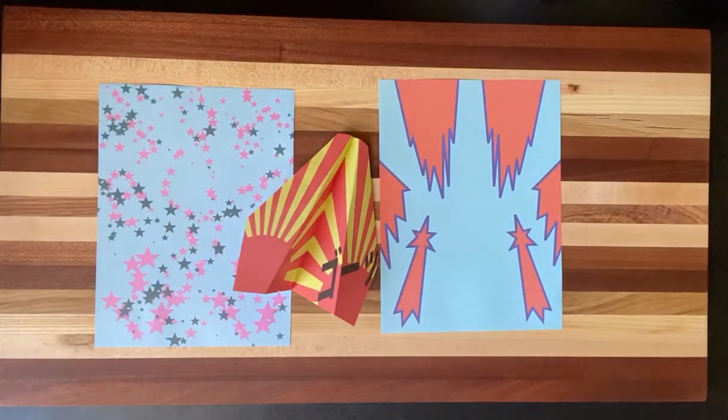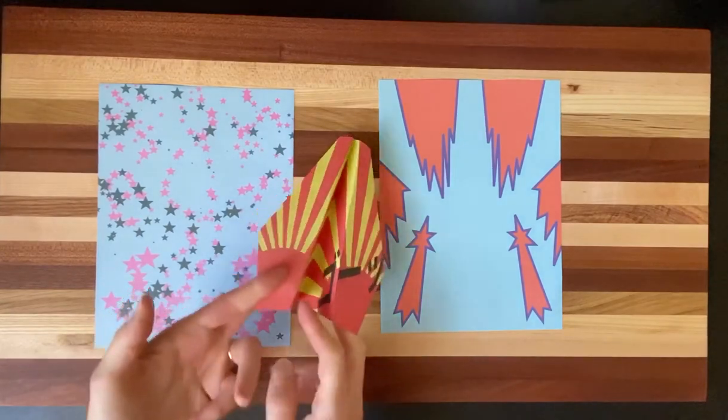Hi boys and girls. Welcome to Art Recycled with Mrs. Hallemeier. Today we have a special treat. We have Mr. Hallemeier here and he is going to show us how to make this really cool paper airplane.